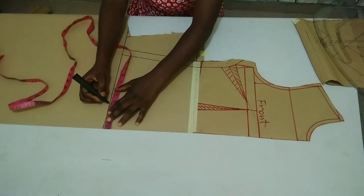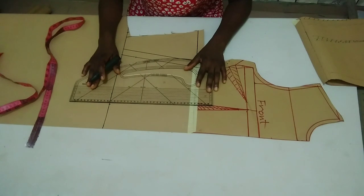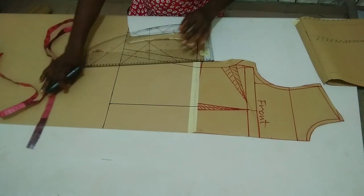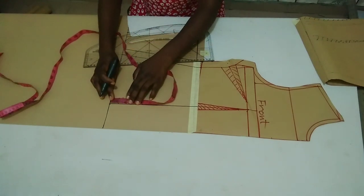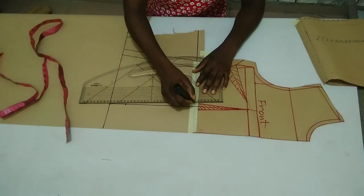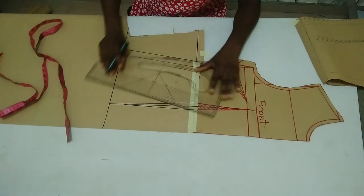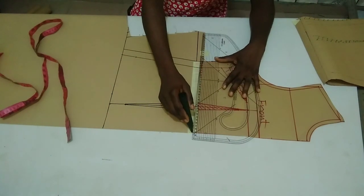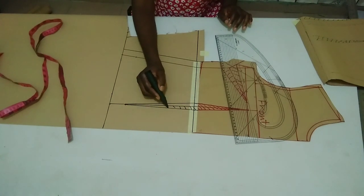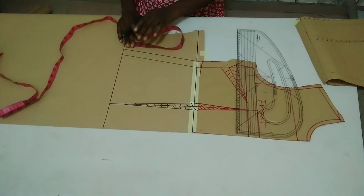I'm adding one inch for ease and connecting it to my seam allowance line on the down part of the front part. From the center front, I'm going to measure half of my nipple-to-nipple measurement, which is 3.5 inches — my nipple-to-nipple is 7 inches divided by 2. I'm going to connect it straight up to my upper part's nipple-to-nipple measurement line, then come up by 2 inches — this is where my dart is stopping. I'm connecting it straight to my waistline to complete my dart for the front part.